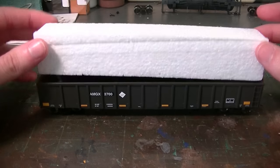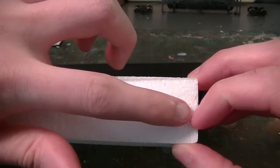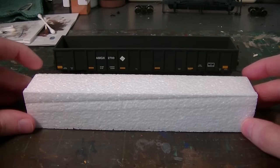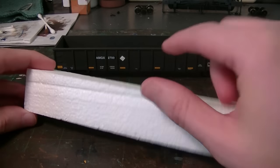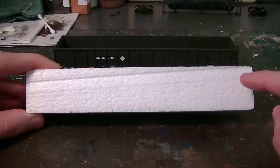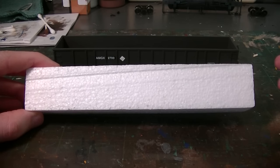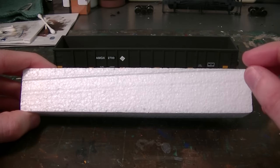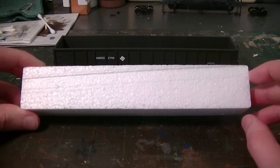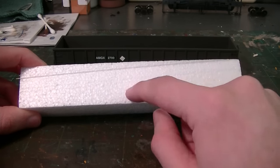You really only need about this much foam, about where my finger is here. So what you can do with this block — and what I'll recommend right off the bat if you get a car like this — take this foam block and cut it down the middle. You can do this with an X-Acto knife, a hacksaw, or anything that has a fine tooth blade, as long as it's not going to shred up the foam. You want to make a nice clean cut so you can use both pieces in the end.